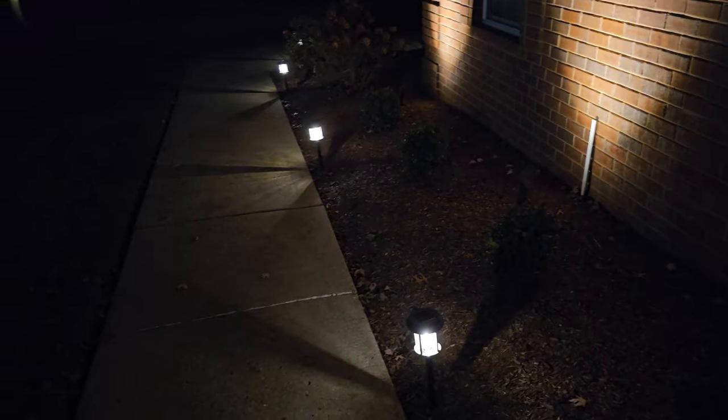Are you looking for an easy and inexpensive way to add some lights to the walkway at your house? Maybe you don't want to spend the money to have a wired system put in and go through all that time and expense, but you need the lights. I believe I have your solution.